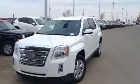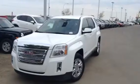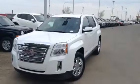Hi Dan, it's Jesse from LA Mazza. Today I want to give you a quick look at the 2013 GMC Terrain. This vehicle is powered by a 2.4 liter inline 4 Ecotech.